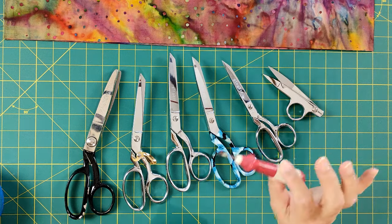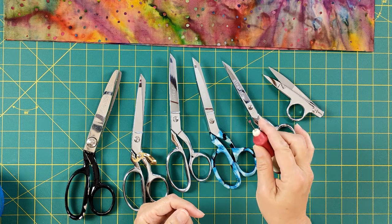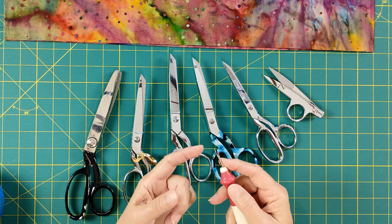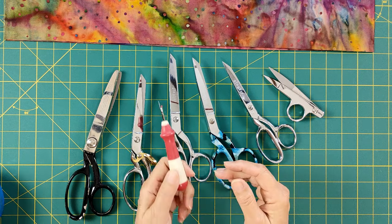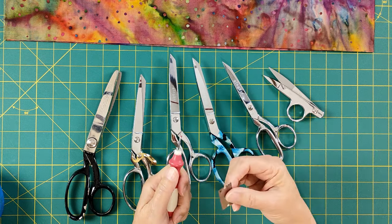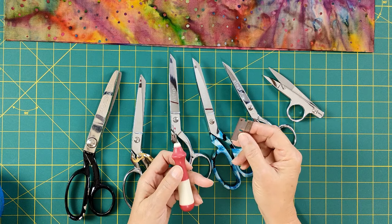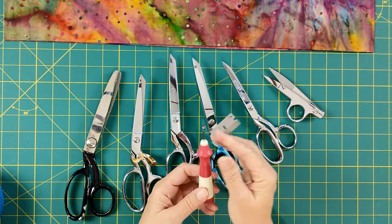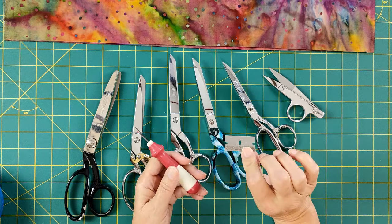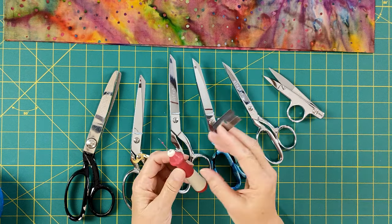The seam ripper is a modern tool, and they're really handy for ripping out your seams. Remember, these do get dull in the little cutting area, so you want to replace them from time to time. Before these came out, this is what we used — a single-edge blade. Seam rippers are more ergonomic and comfortable, and you don't have to worry about leaving them out because the nice little cover means they won't hurt anybody.